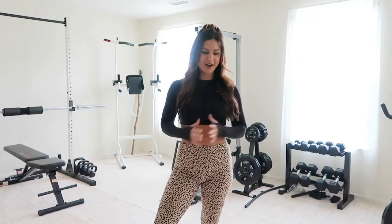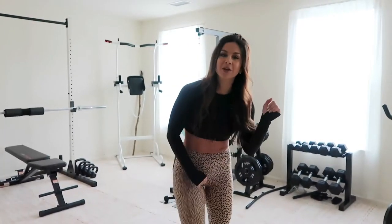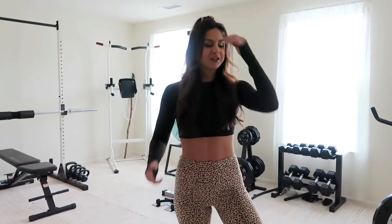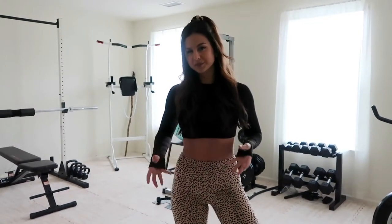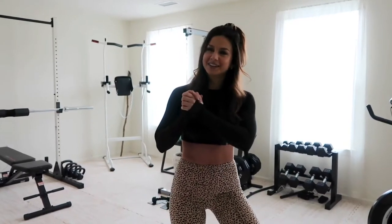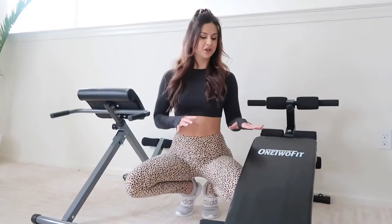First, I just want to note about our flooring — underneath this flooring is disgusting brown carpet. We do live in an apartment, so we had to make do with what we had. Unfortunately we couldn't rip up the carpet, so we got off Amazon this rubber mat meant for gym spaces. Love that hardwood look!